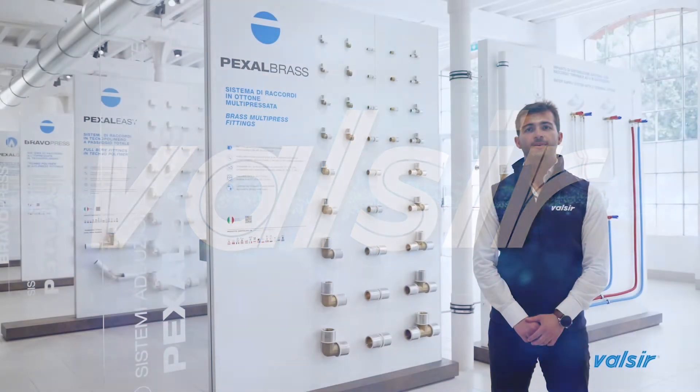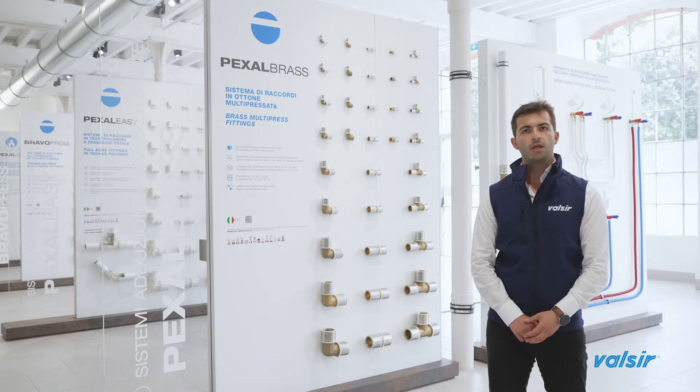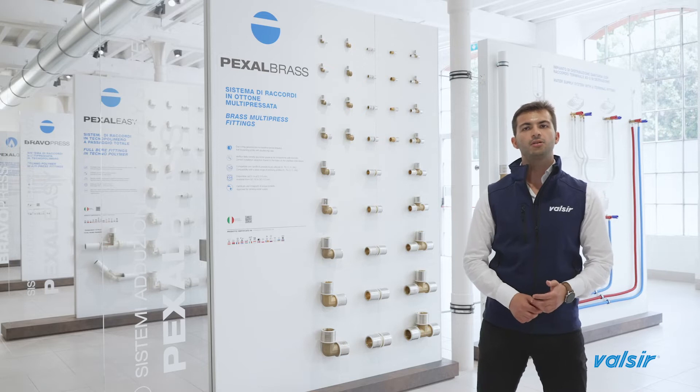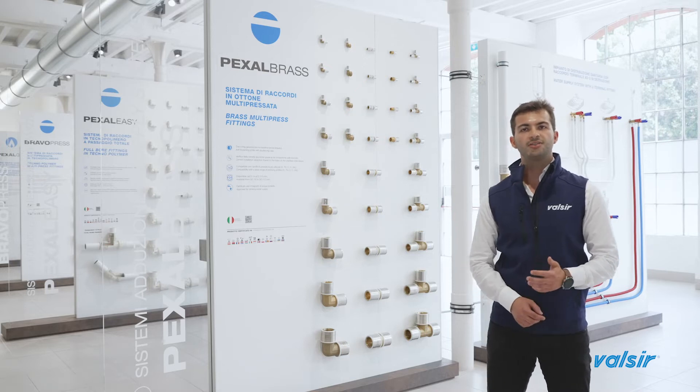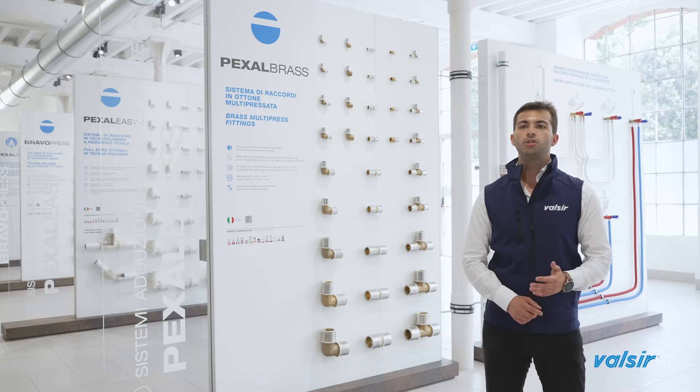When you are thinking about supply systems, it's not just pipes you have to consider. In fact, a supply system includes pipes, joints and the appropriate equipment and tools. By working with Valsir, you will partner with a single supplier for the realization of the whole system, which has multiple advantages.